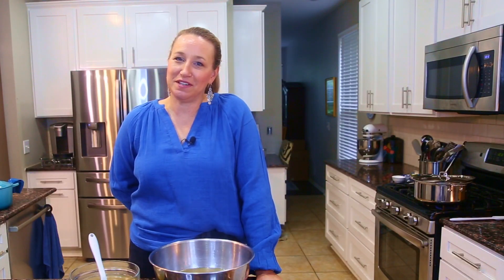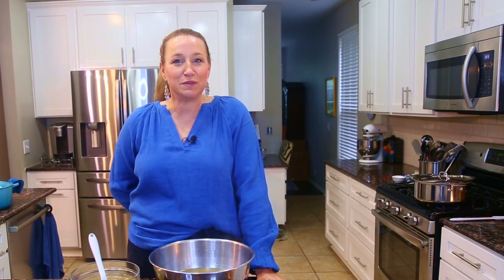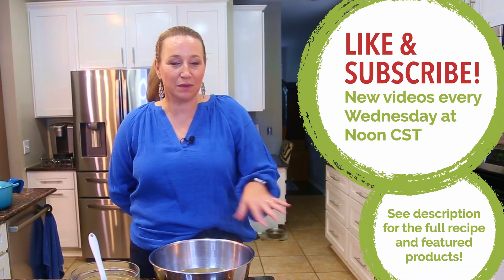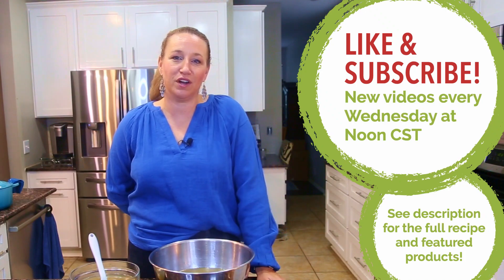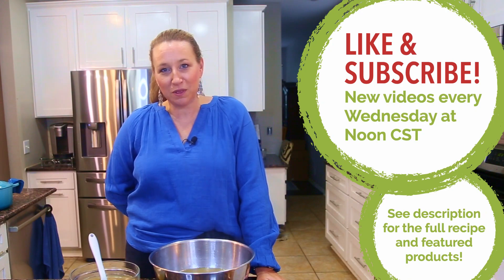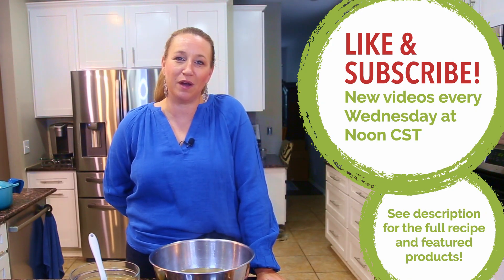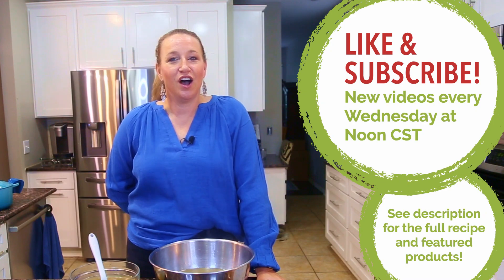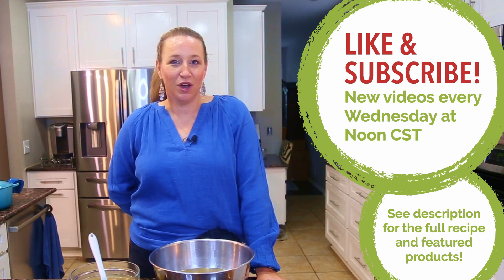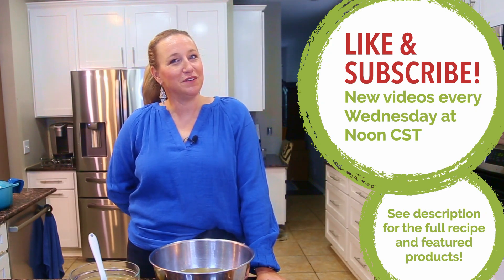That brings us to the end of the homemade stock video. I hope you learned something new and found the soup guidelines and layering tips helpful for creating the perfect soup in your kitchen. If it was useful, please like this video and leave a comment. You can find recipes and featured products linked below — if I'm using them here, you'll be using them in your kitchen too. Subscribe to the channel; we're releasing new videos at noon central time on Wednesdays. See you in the next video!